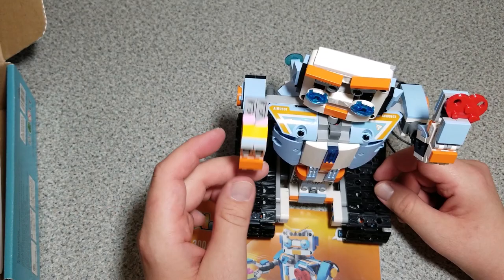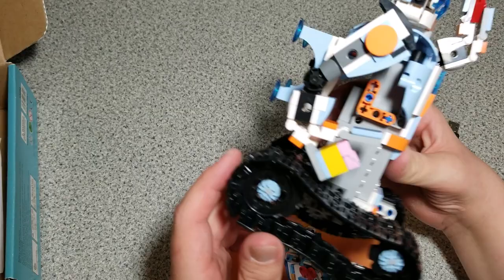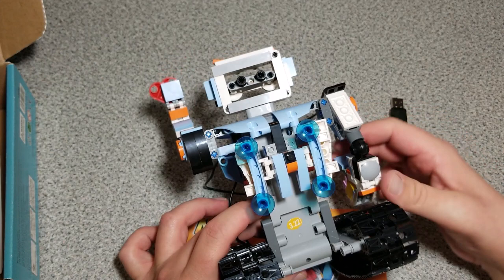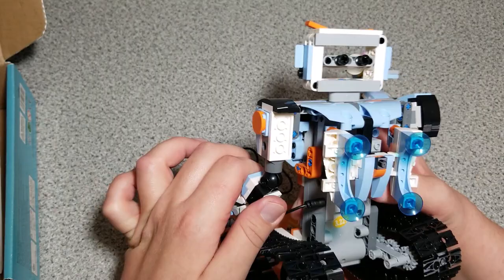I put the treads together as well — that looks pretty neat for both wheels. You can check out the back. I don't know what those things are supposed to be, but that's what the book told me to do. He also has a twist joint at the arm, although I probably won't do much with that just because it doesn't seem all that stable.